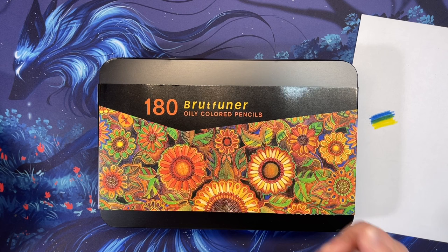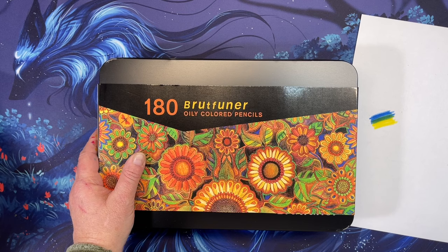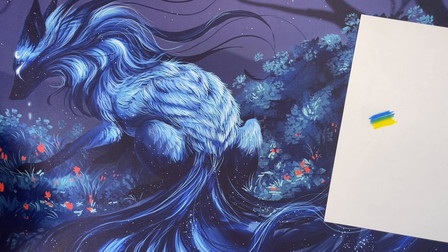The only other pencil set I got was the 180 Brutfuner, because so many people have them and I felt that if I was going to do a pencil review, I needed these in my collection. I have not swatched them yet — so many people have them I didn't feel it was a big deal — and I've got a case for them, so I just need to do that soon.